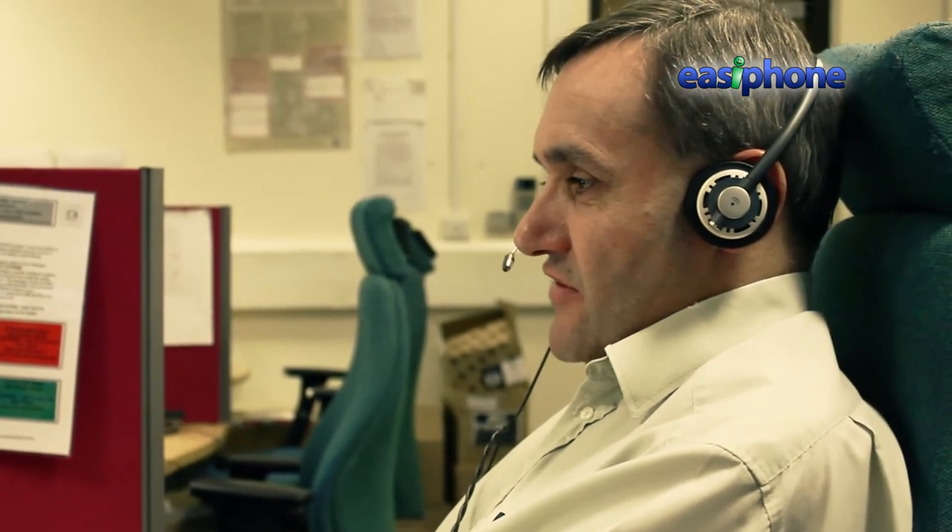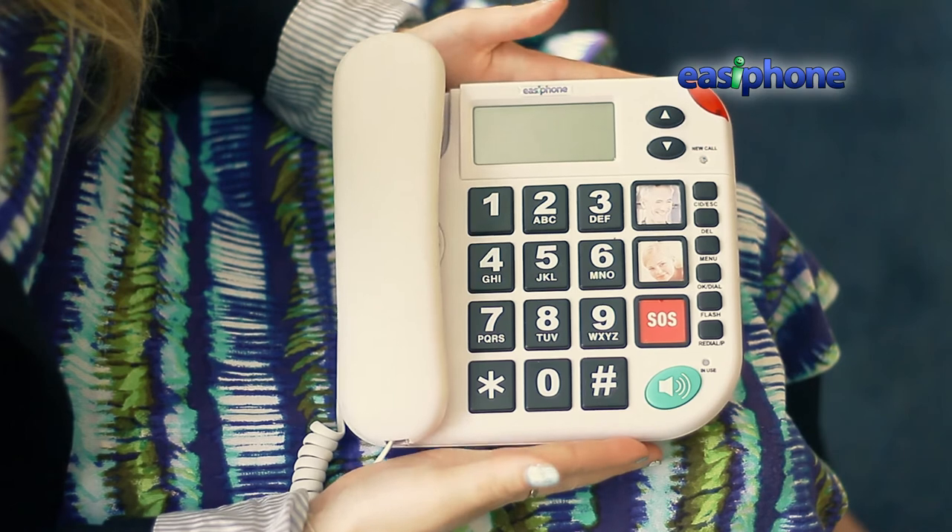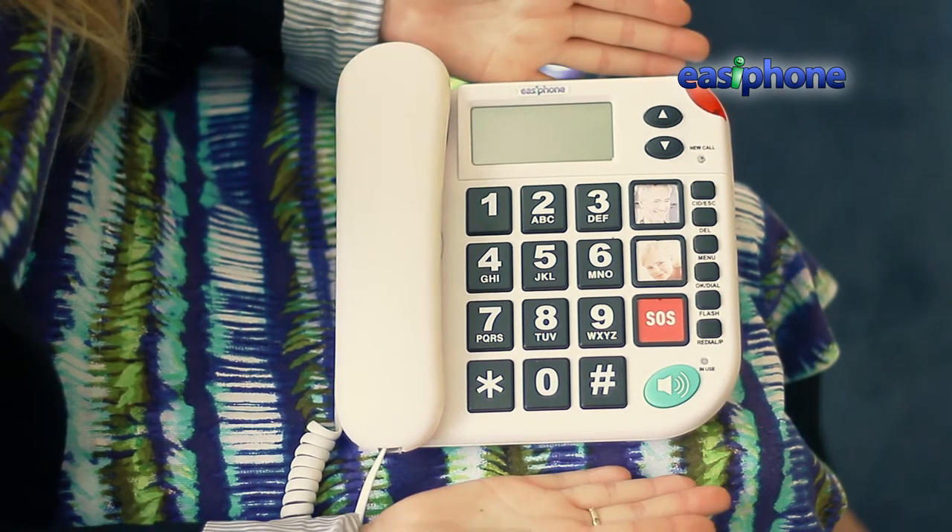The SOS button is perfect for linking to our telecare service. For just £60 per year, you can have total peace of mind that someone is always there to help should you need it, and at just a fraction of the cost of a traditional service.